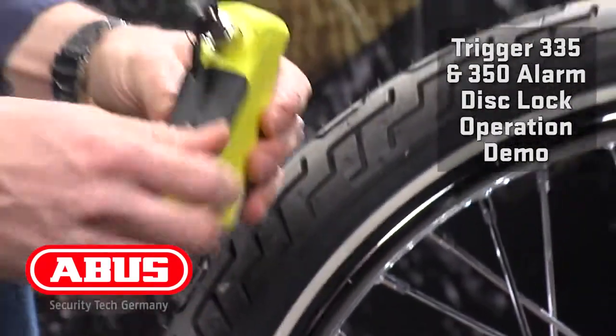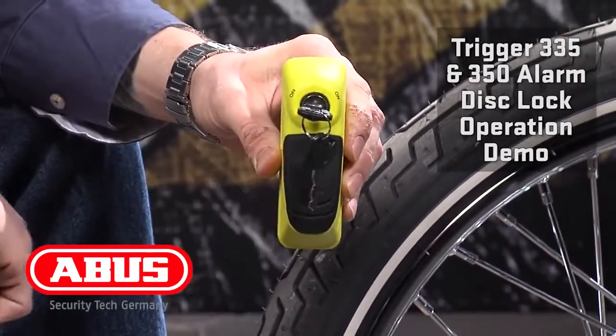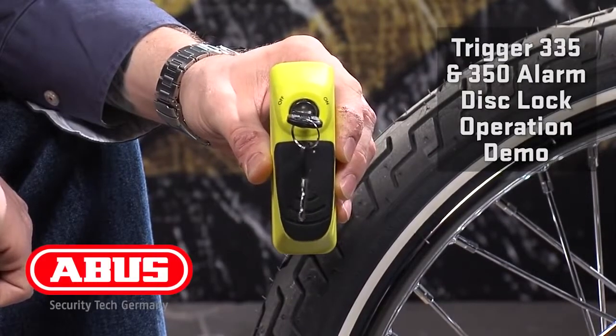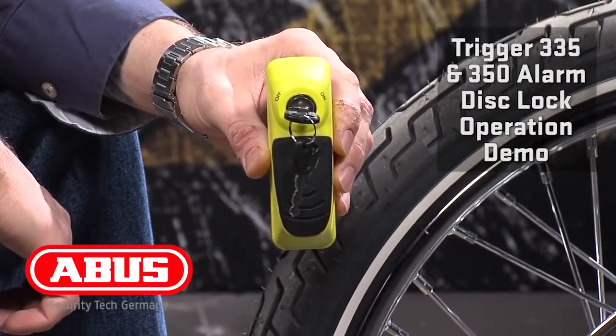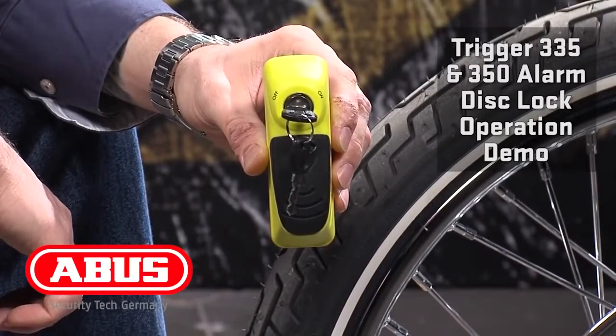Another interesting function about the Trigger Alarm is that you can actually lock it in the off position, which means the alarm will not function. This gives you the chance to use the trigger as a non-alarm disc lock in cases of transport or situations where you know that the bike is going to be moved and you want to make sure that the alarm isn't going to be going off.